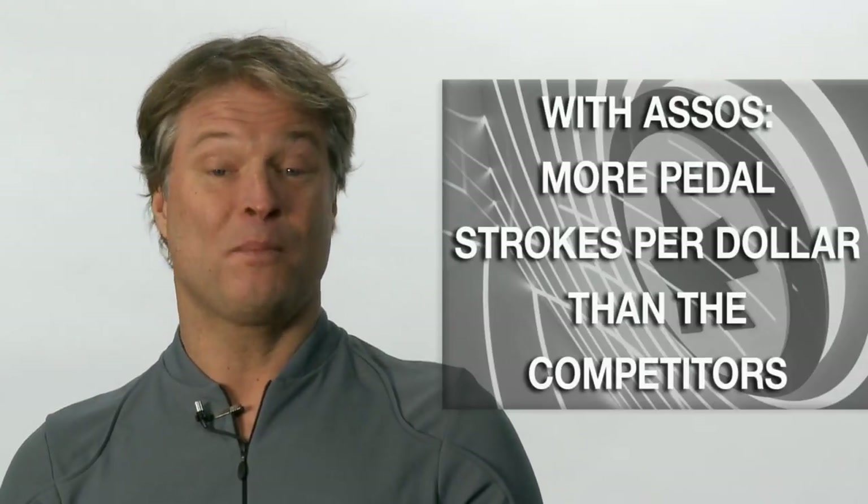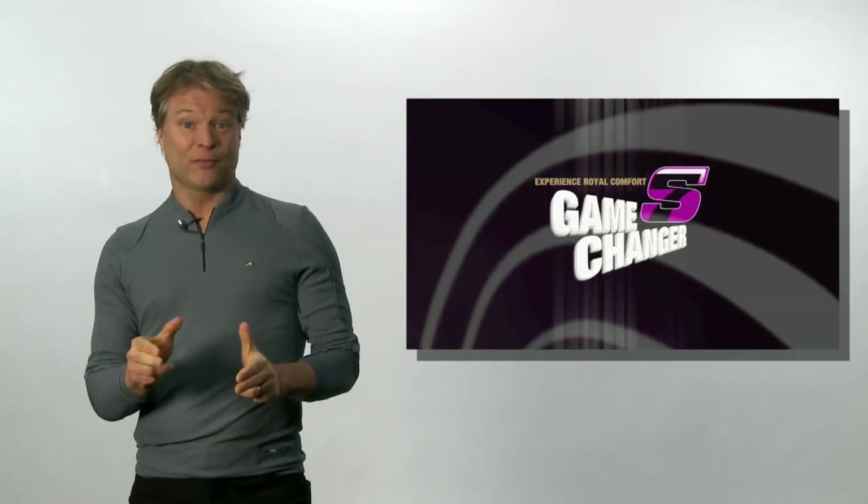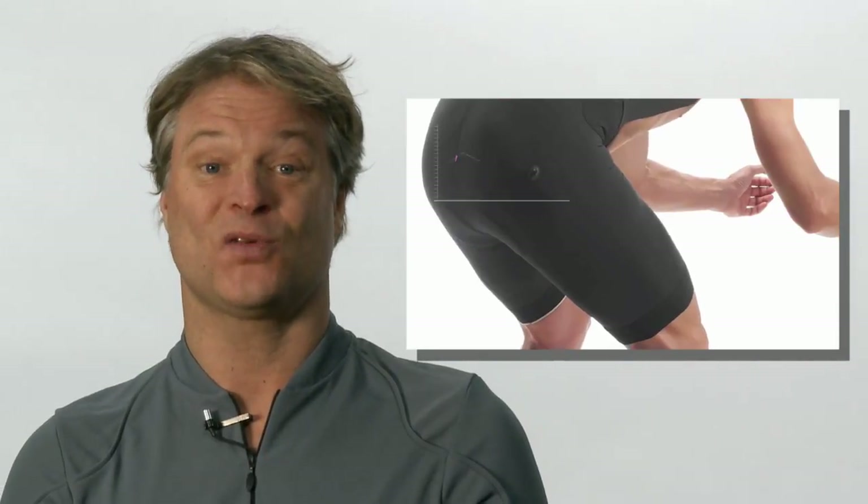For this reason, I beg to disagree with people who say that the Ossos line is expensive. I say, because you can ride longer with Ossos, you get more pedal strokes per dollar than any other shorts. Add to this performance and comfort factors and you'll understand why Ossos has its raving fans.